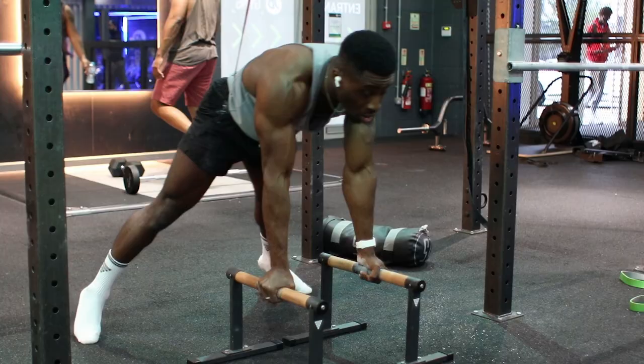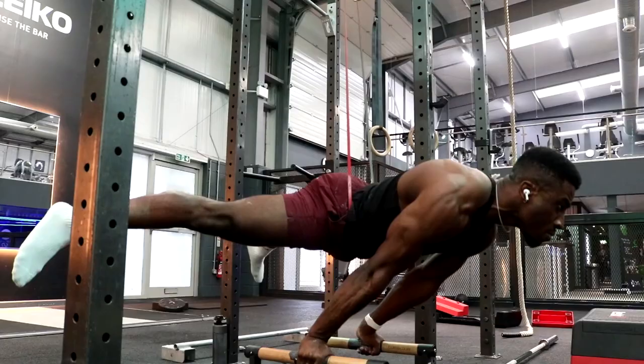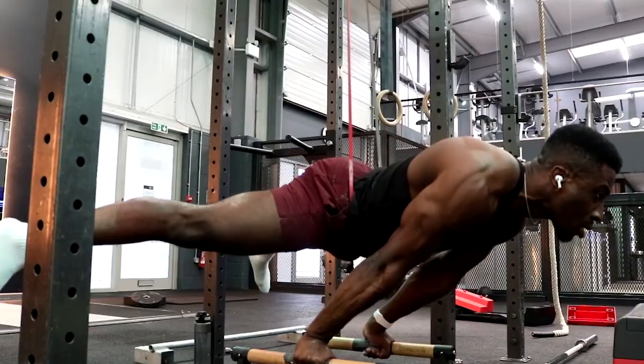The workout started off with two straddle planche max holds with a 15 kg resistance band, meaning I was holding about 80% of my body weight with my own strength. This is pretty similar to how I like to plan my training — I don't like to train with maxes anymore. I like to do 80% of my body weight and then convert to my actual 100% body weight maxes from there.